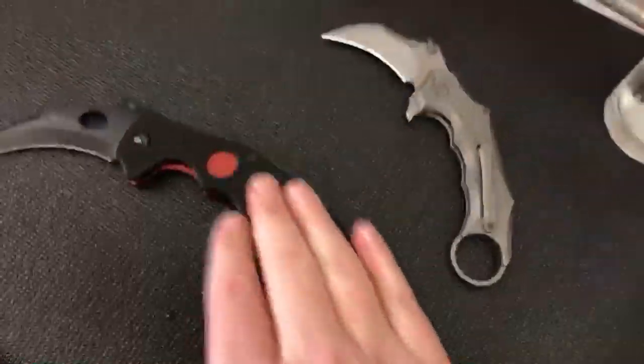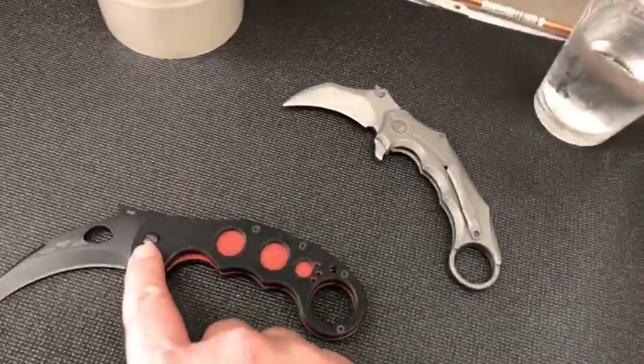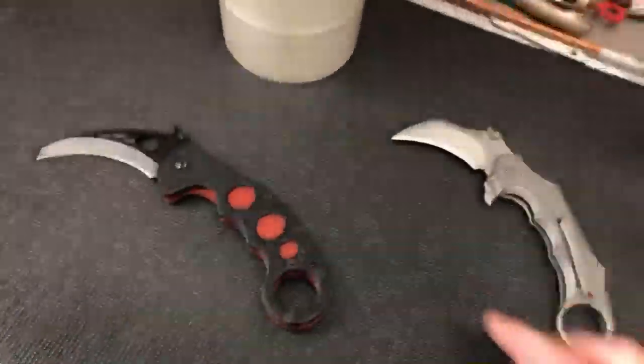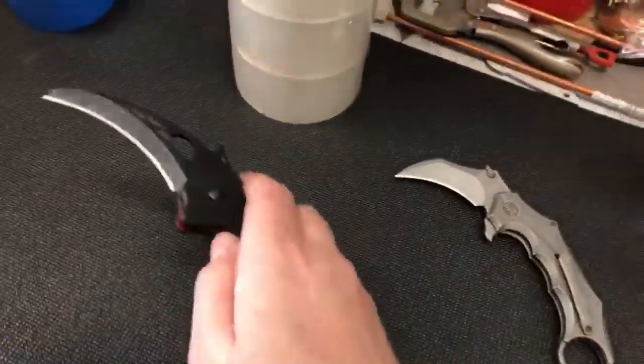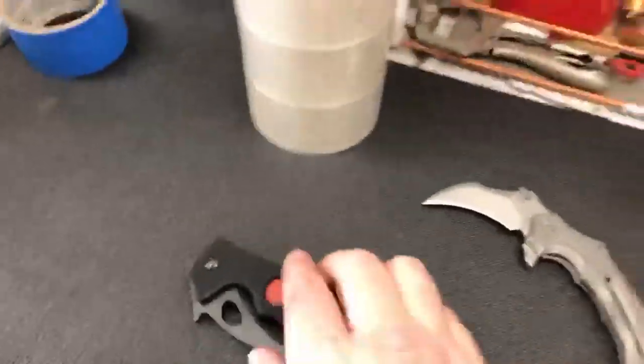I get it - they say it's designed to be in the field and the average guy can just take it apart with a multi-tool and clean it up. But the fact is, I wouldn't carry this and depend on it because the deployment on this - that's the next thing we're going to do.